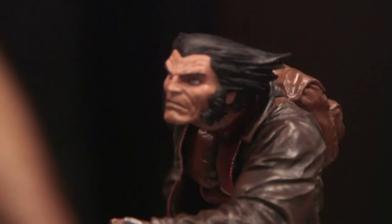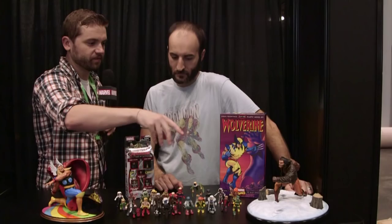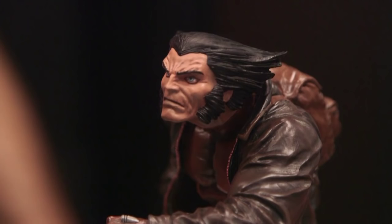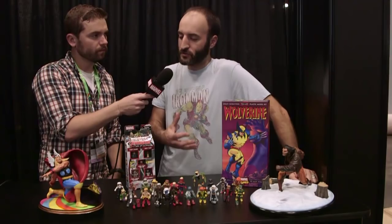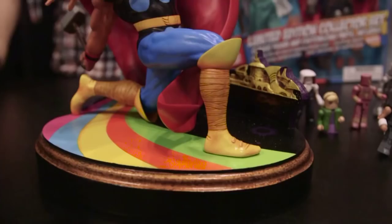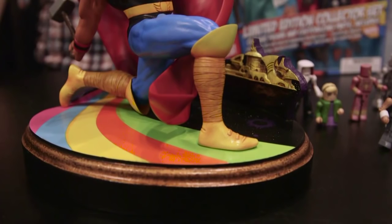We're also doing Wolverine, also sculpted by Claiborne Moore, him striding through the snow in his brown costume. Besides the statues themselves, these bases are really great too. The premiere collection — we want it to be something more than just your basic statue on a base. So it's either going to be a larger-scale full-figure statue, or it's going to have some sort of environmental aspect, like the Asgardian Rainbow Bridge base here, the Bifrost, and also the snowy tracks. He's obviously tracking something — there are footprints, and we don't know what it is. Maybe it's Sabertooth.